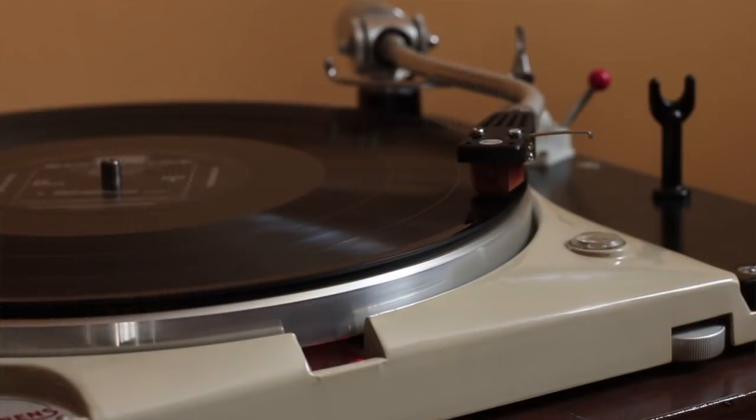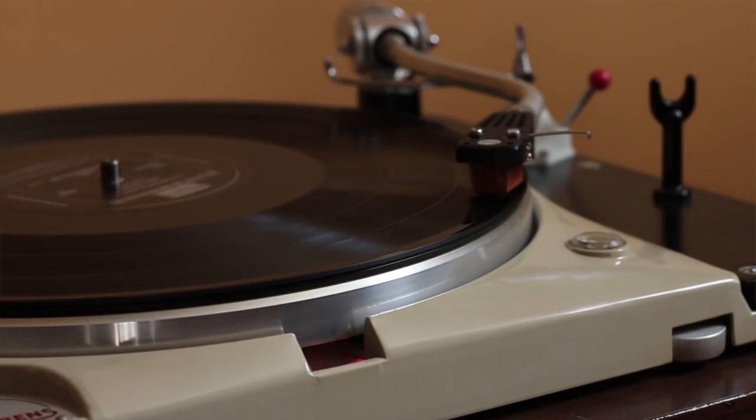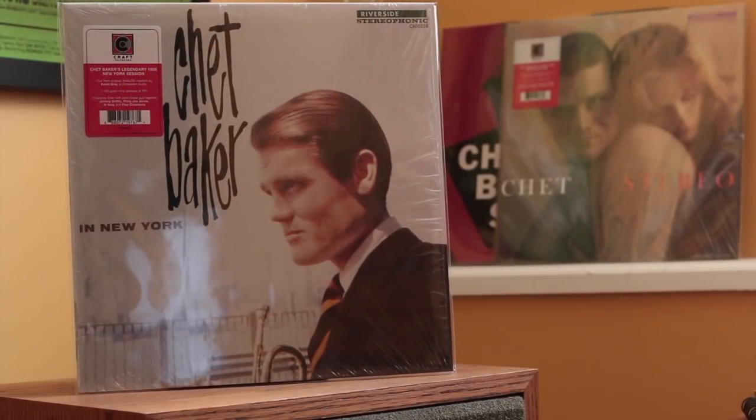The next one is Chet Baker in New York. If you want a record where they're kind of doing some light shredding and straight-up burning, this might be it. Philly Joe Jones is on fire on this record — his drums sound fantastic. Chet is killing. Johnny Griffin and Paul Chambers are on here. This is a stellar lineup, again on the Black Riverside. This is about as close as they get to some throat-grabbers, as Daniel the Jazz Shepherd would say. It sounds amazing — pretty low noise floor, excellent sounding recording. I cannot recommend this enough.